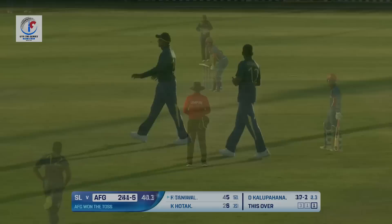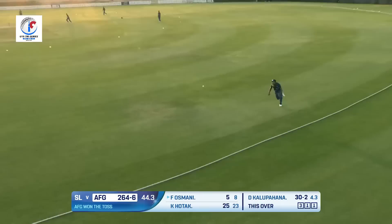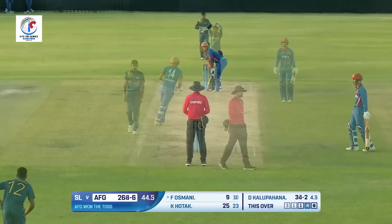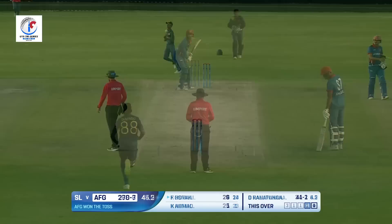Khalid Taniwal was just five runs away from another fifty. They would want to keep wickets intact. Slower delivery, picked and picked well, and that's gone over the boundary line for a boundary! Meanwhile — outside edge and that's been taken at the right time. Kalupahana strikes once again!